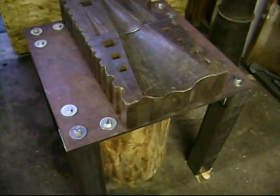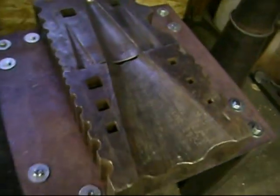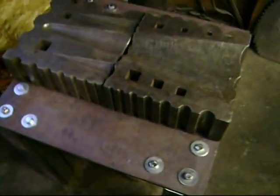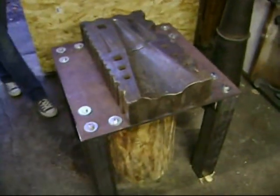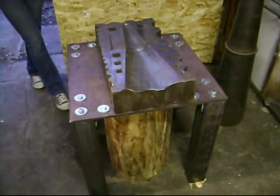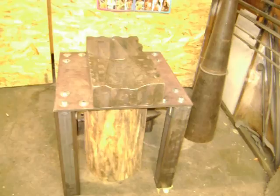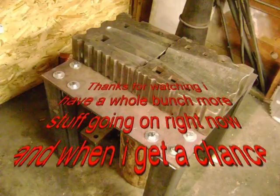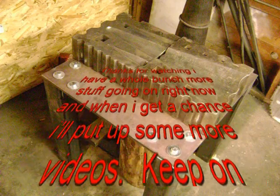There it is. Got the swage blocks on. Now I have plenty of room. Underneath, I have my little anvil and my wood stump. Rock on. That's that. Pretty much all for free.